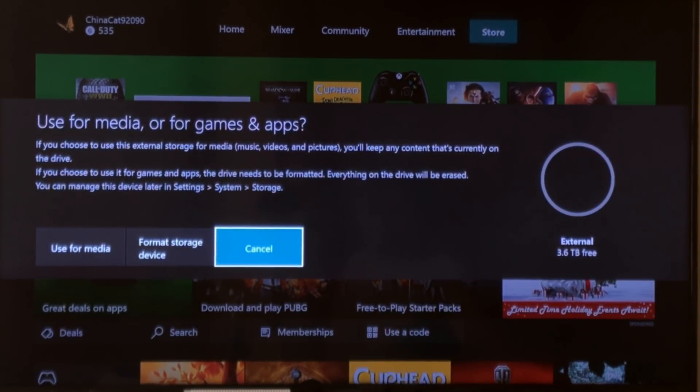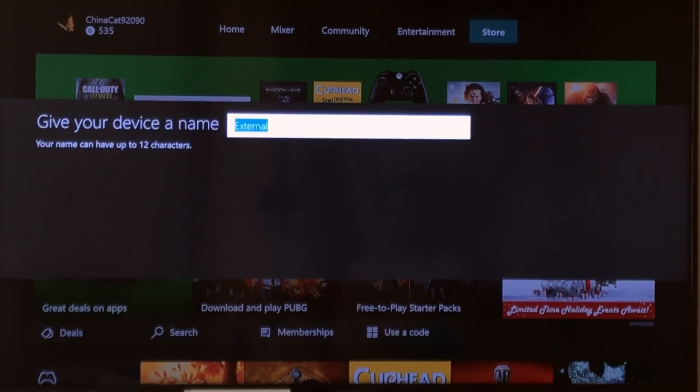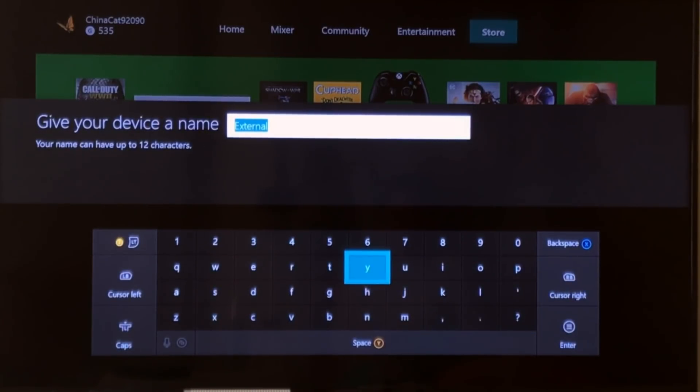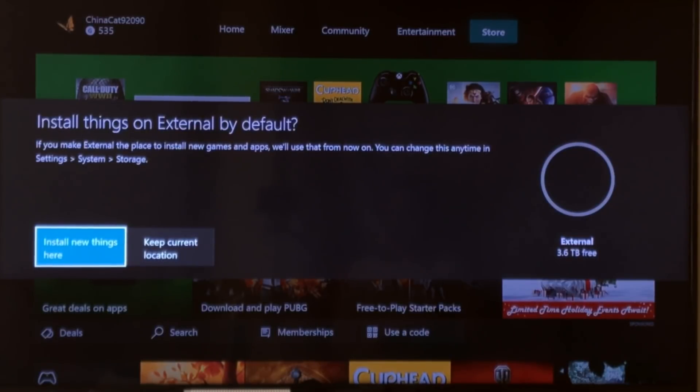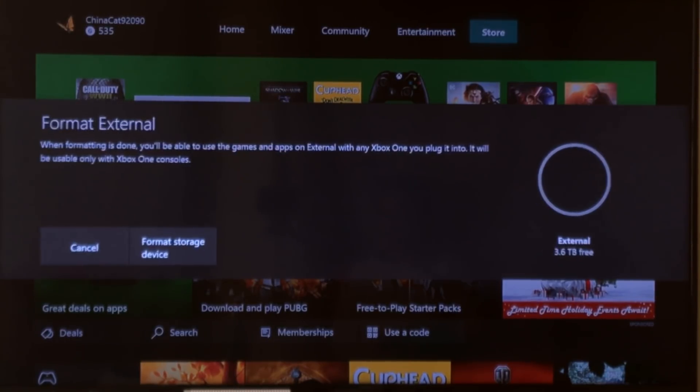And then you get this pop-up message. So what you need to do is scroll over to Format Storage Device. You can call it anything you want. You can choose to install new things here or keep the current location — that's up to you. I'm going to do new things here, and then go over to Format Storage Device.